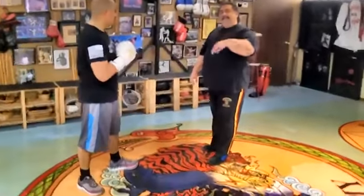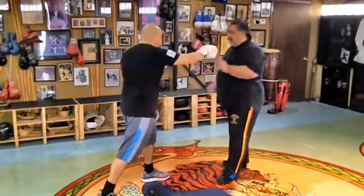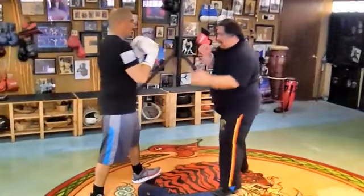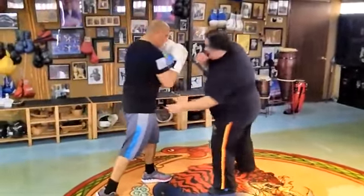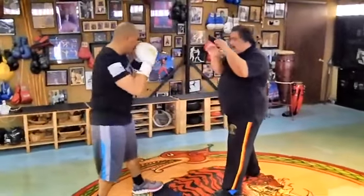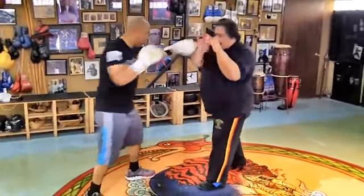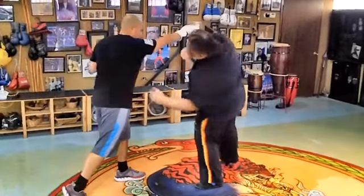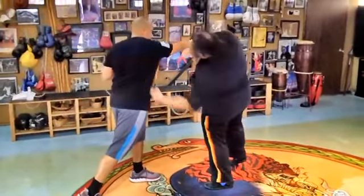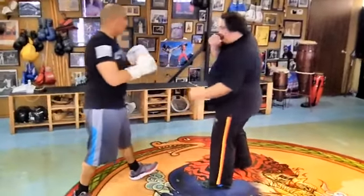Now we're going to look at it in a defensive structure — the gancho. First, he comes in: jab, cross. Continue: jab, cross. Now jab, cross, down. Then cross. That's how you start. Then you go slip — at first, lightly. Then slip.